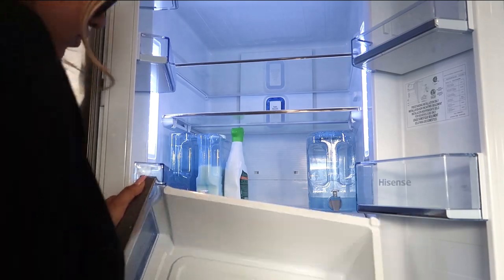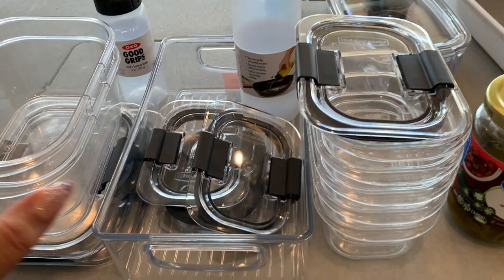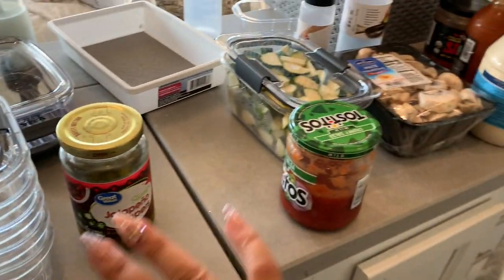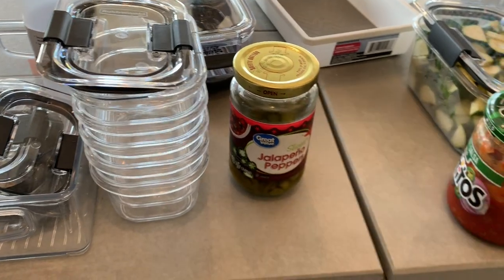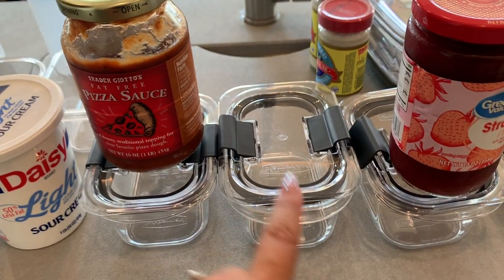After you decide which containers, you take everything out, then give it a good clean. Here are the containers I chose — these are by Rubbermaid, the Brilliance brand. I'll link them down below. I just love how crystal clear they are, they look so sleek, and I love that they're modular so you can stack them and gain as much space as possible.